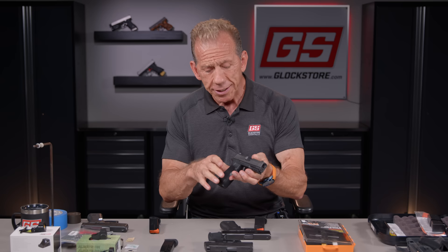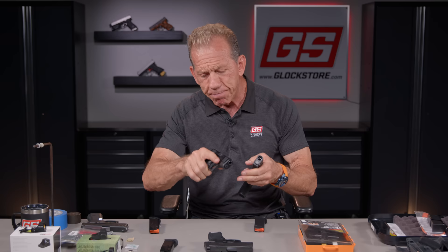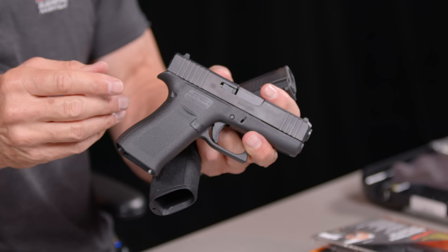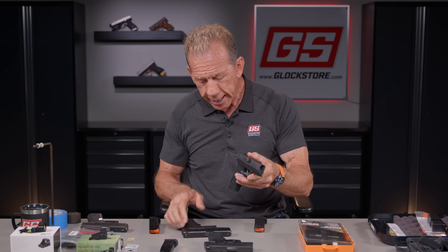A couple of really interesting things they've done with this new gun: one of my big peeves about SIG guns and basically all other guns was the grip angle and the bore height above the grip. This being a Glock 43X — and this is the Glock Store, so I look at everything from a Glock perspective — the Glock has the lowest bore in relation to your hand than any gun I've ever fired. I think SIG must be watching my videos because they did that with this new 365X Macro.